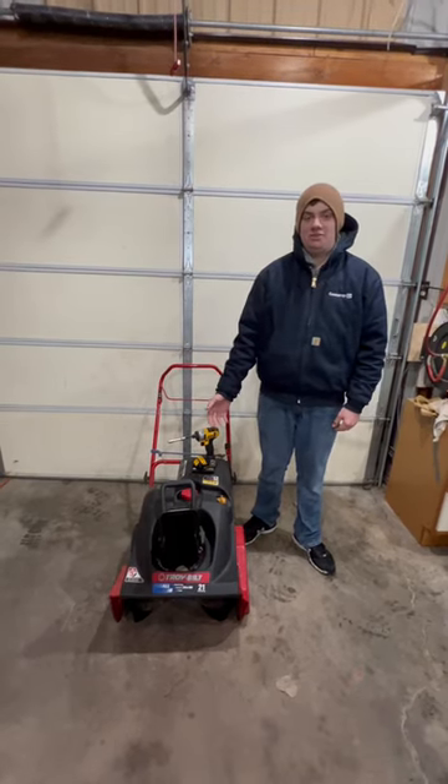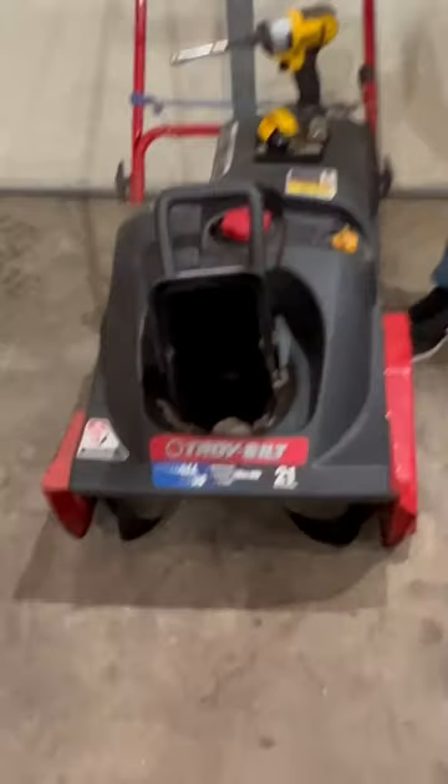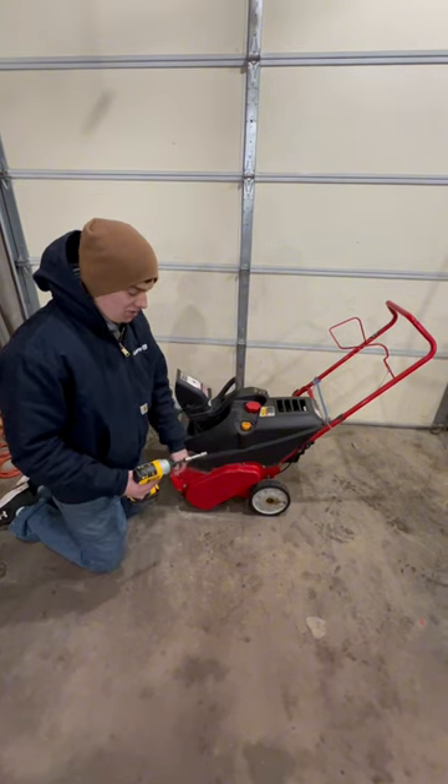Today I'm going to be showing you how to replace a stretched out belt on a Troy Belt snowblower. First you'll have to remove this left side cover, and I'll just be using a 10 millimeter socket.